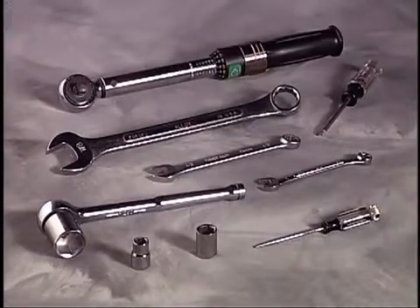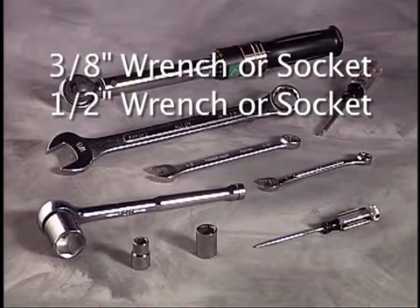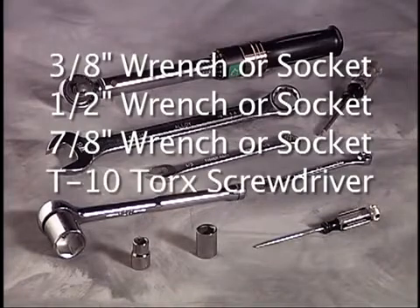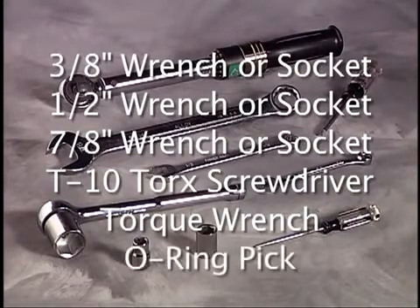Tools needed to repair this pump include a 3/8 inch wrench or socket, a 1/2 inch wrench or socket, a 7/8 inch wrench or socket, a T10 Torx screwdriver, a torque wrench measuring inch pounds, and an O-ring pick.